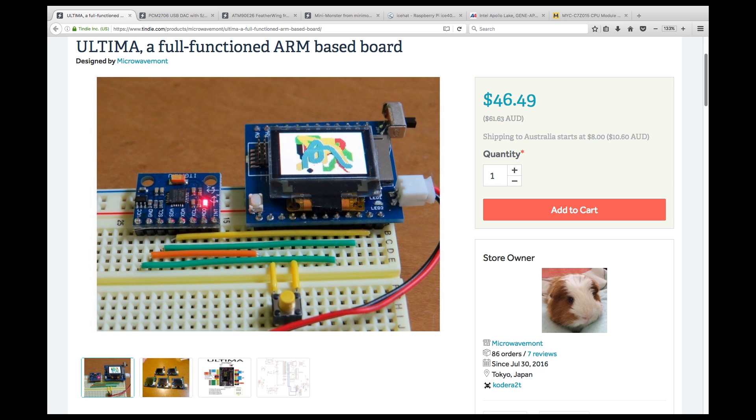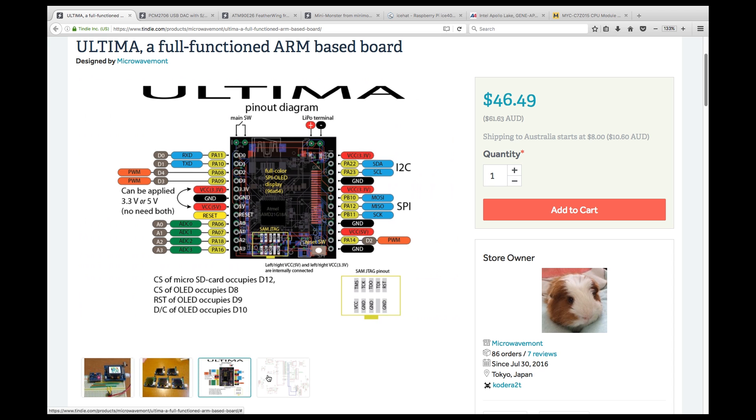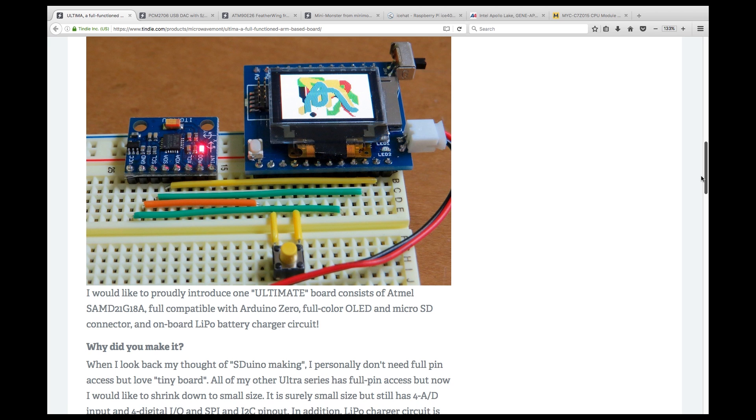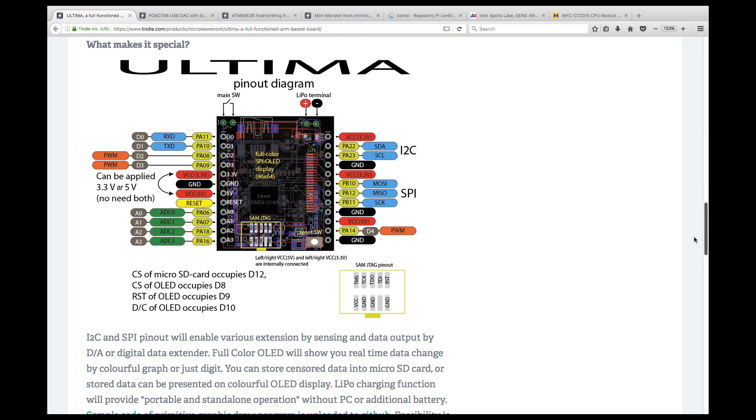And on the Tindie side. First up on Tindie, there's the Ultima, which contains the Atmel SAMD21G81A ARM MCU, OLED, microSD, and LiPo battery management. It's programmed using the Arduino IDE using the Arduino Zero board type, and makes available all the GPIOs you need, plus a JTAG connector port.